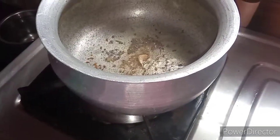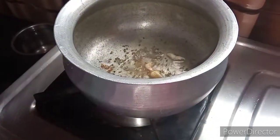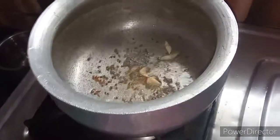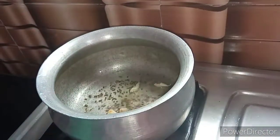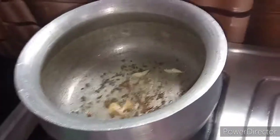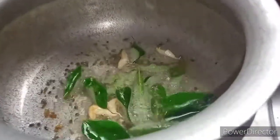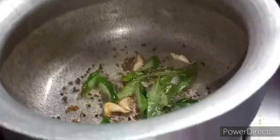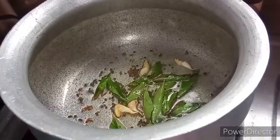This recipe is very tasty and I am going to use a great combination of ingredients. I am going to heat the oil and heat it up. Next, we will put the curry in the heat.